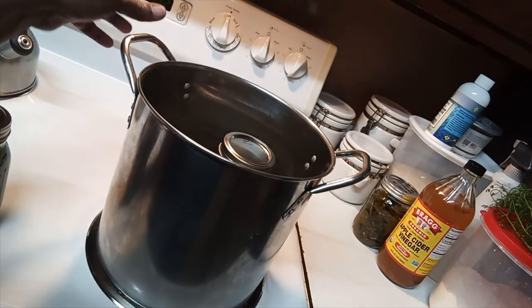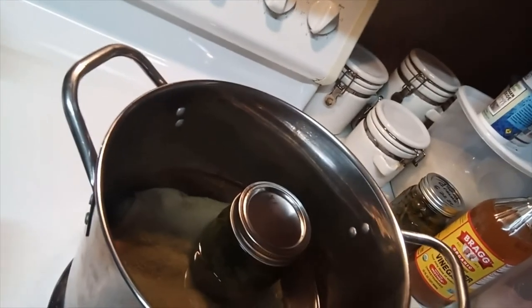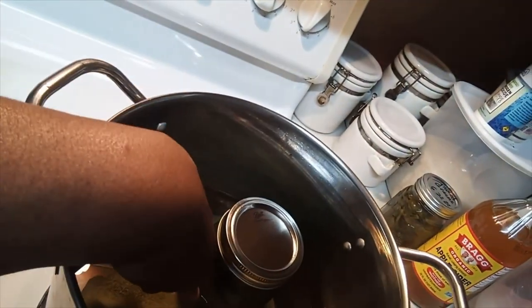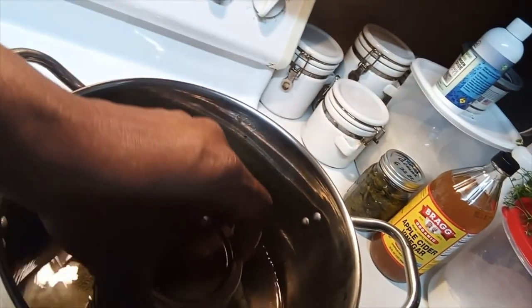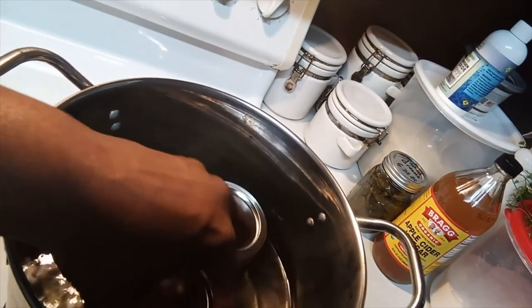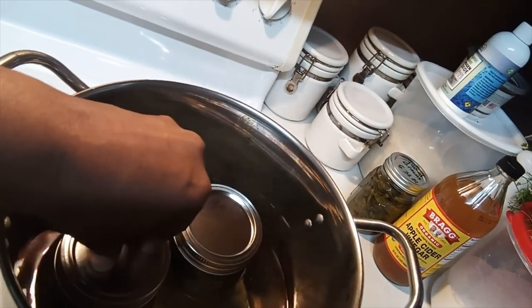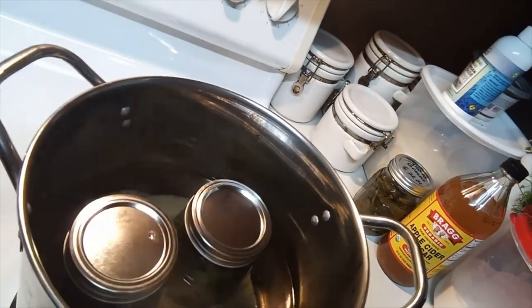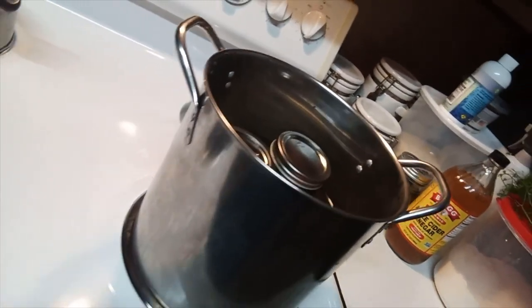You don't want the water to cover more than half of the jar — see how the water level is right about halfway up the jar. I put both jars in and you're going to bring them to a boil, then I'll show you the next step.